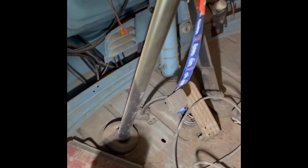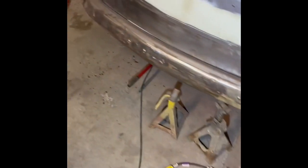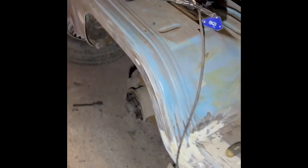No major rot or anything in the front. There's two patch panels been done, both sides on the floors. Nice bumper on the front and a few repairs on that already — small rust holes and stuff. I'll get that and colour code it to body colour.